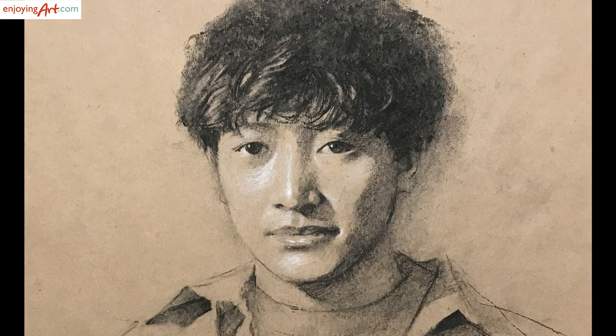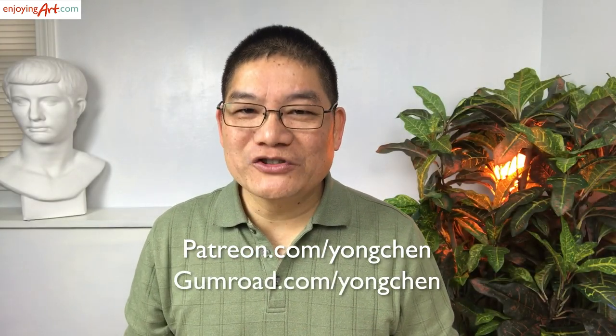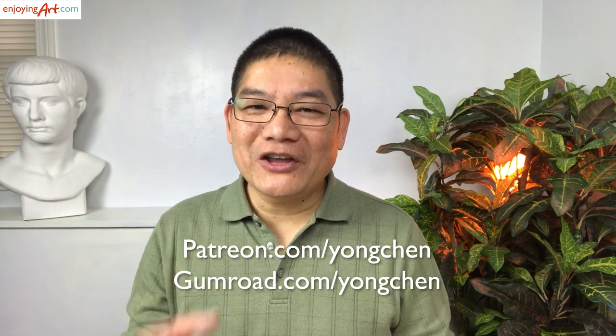Now I think the drawing is finished. If you want to see the full version, you can come to Patreon or my Gumroad store — I have the link in the video description for you to click on. I'm looking forward to seeing you in my next lesson.